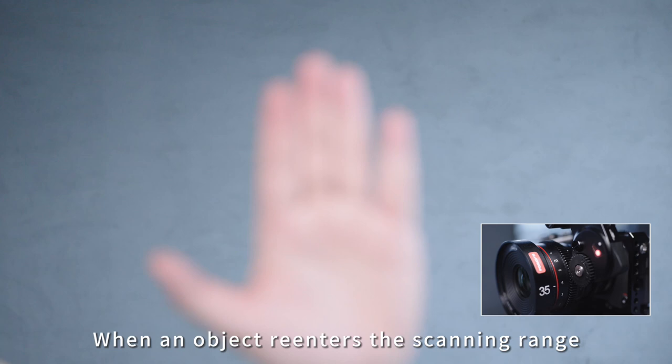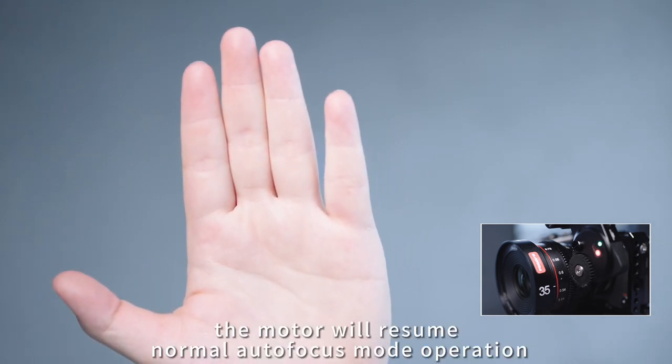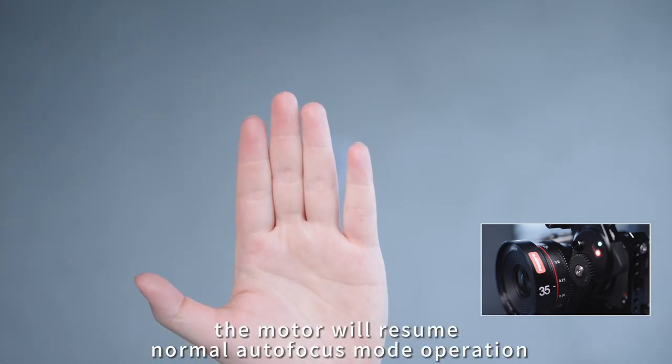When an object re-enters the scanning range, the motor will resume normal autofocus mode operation.